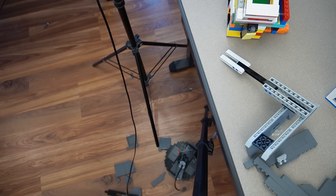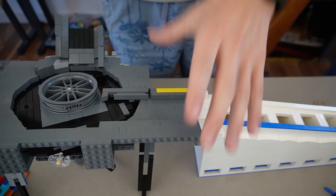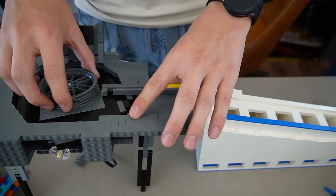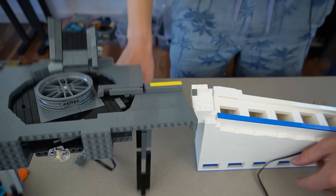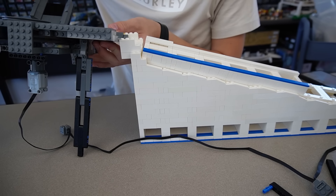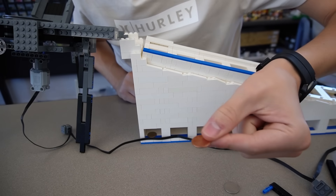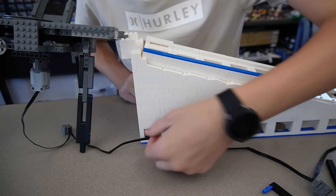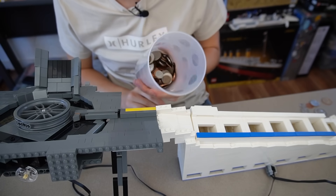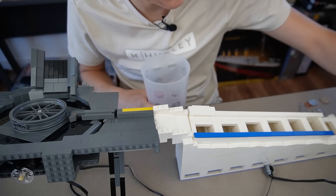One of the legs broke and the whole thing went over. Some rebuilding needed. Got it back together - that took forever. Every single piece is back on. This leg keeps giving out - so annoying. It almost worked; everything worked except the penny fell in the nickel slot. I think it's time to try dumping a full cup of coins and see how many we can get through before something breaks.